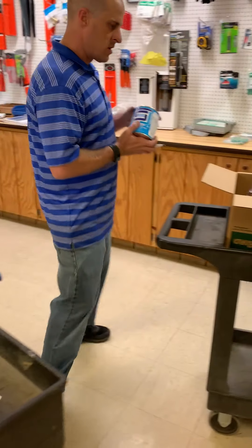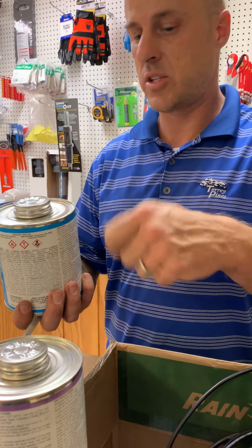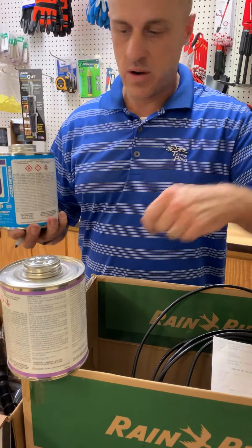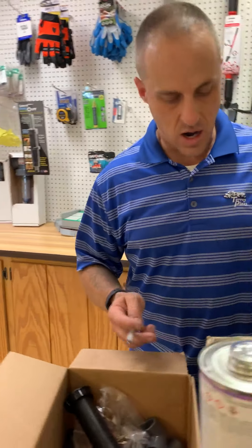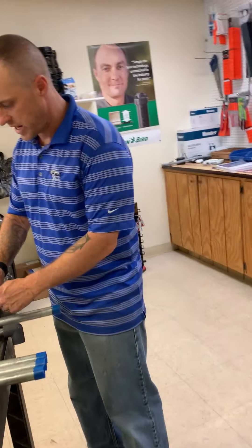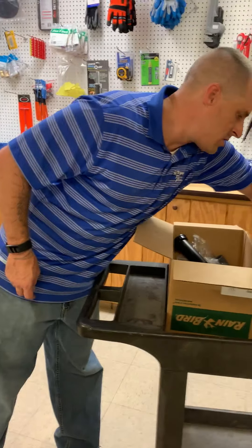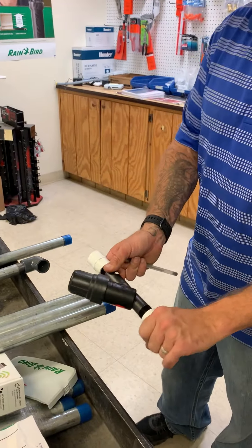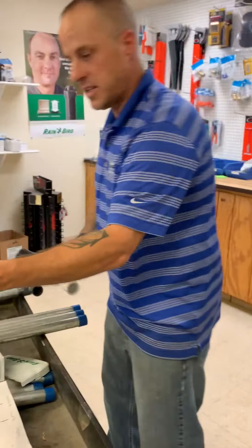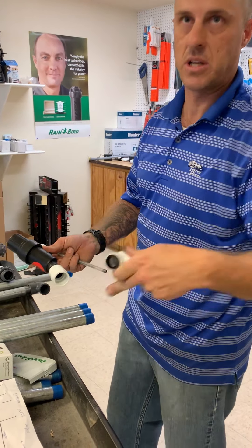Here's your glue and primer. You're going to want to make sure when you glue and primer that you primer right away and then right as soon as you primer put the glue on. The purple is the primer, the blue is the glue — primer then glue. That's for all the PVC connections — the pipe only, just the PVC. So all new connections from here going into these it's going to be glued, these going into your filters, and going from here out up to the 90s and into these — that's all going to be glued.